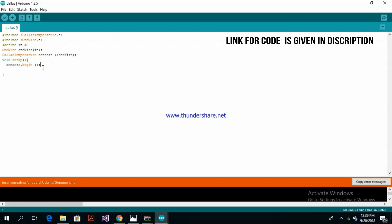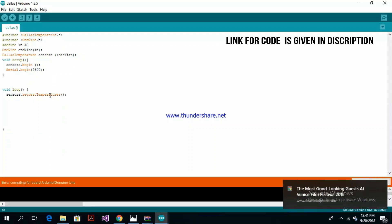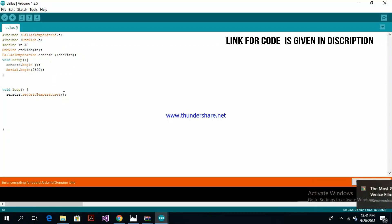And of course we need a loop. The next thing we need to do is actually do something with our temperature sensor. The first thing we need to do is request the temperatures, which is done with this line of code. This doesn't actually return anything — it just sets up the data in a buffer ready for us to read. So I'm now going to create a variable temp and fill it in with the temperature using another command, which will get the temperature in degrees centigrade for sensor number zero.